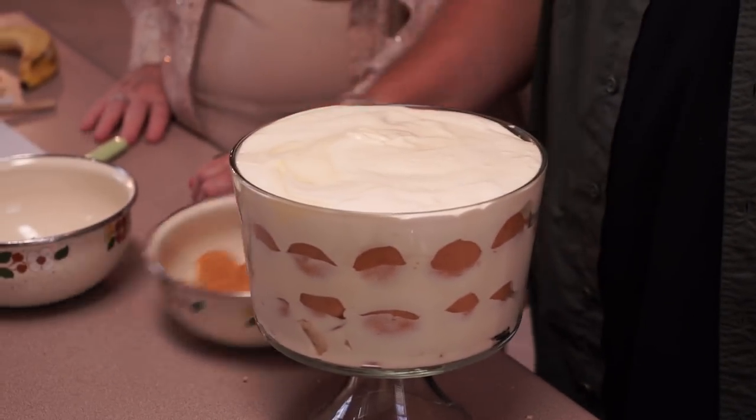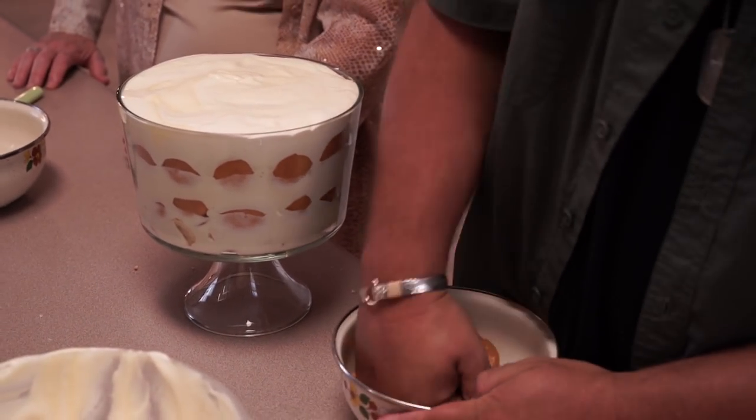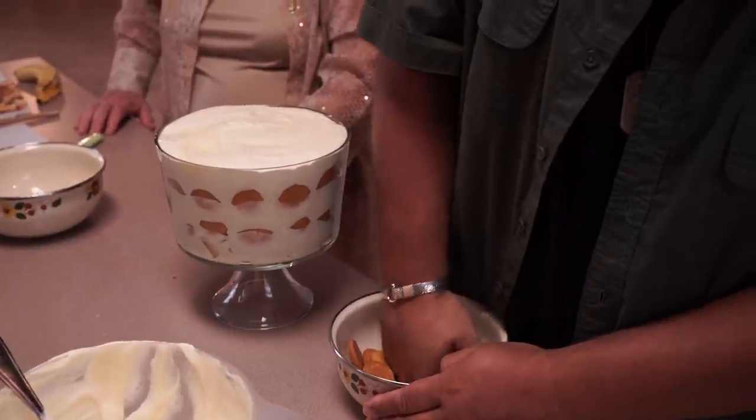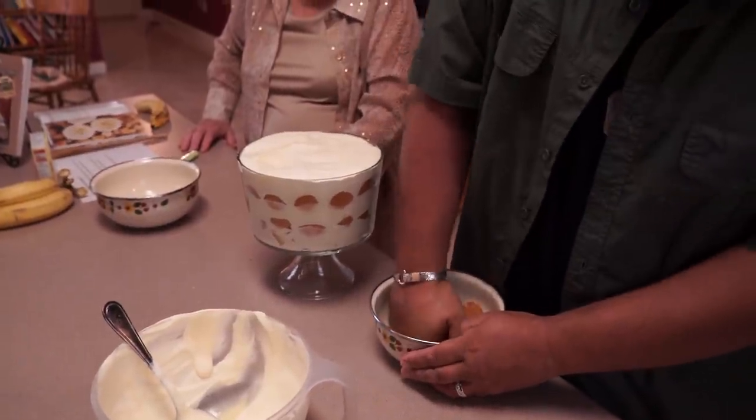So you want me to crush these down? Right, really fine. You don't have to do the whole thing — just a few to make it look pretty on top. I'm going to crush the whole thing down.